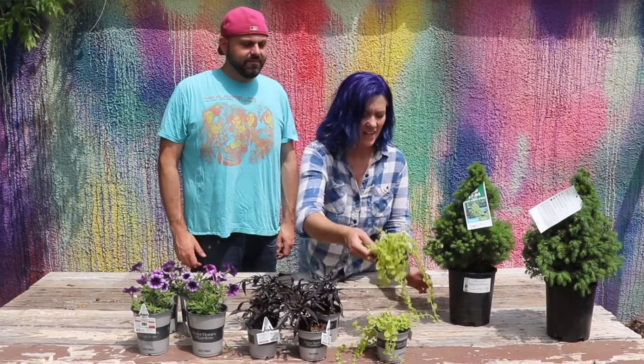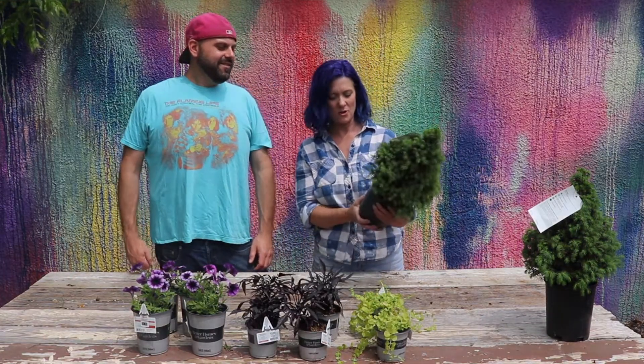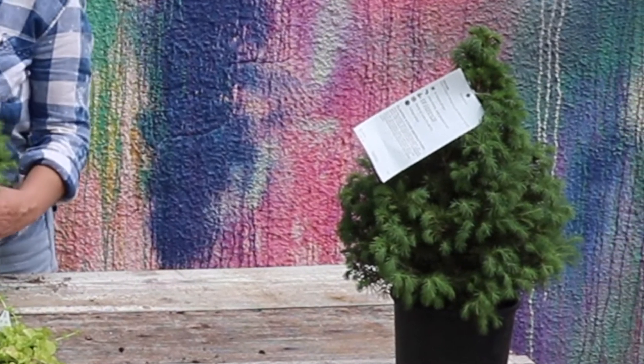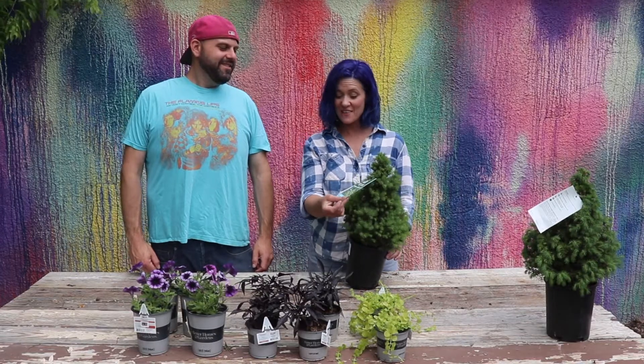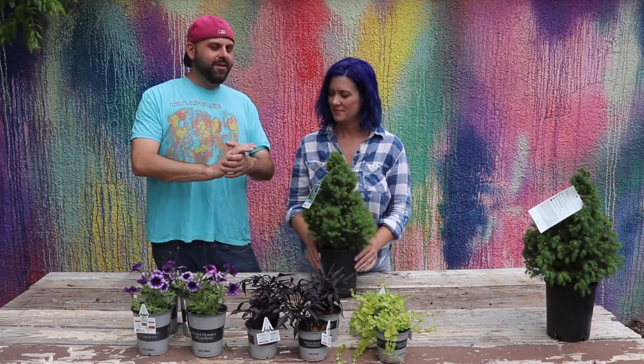And our main focal feature in both pots are these beautiful Picea glauca conica, or dwarf Alberta spruces, which were only $7.84 at Walmart. Not bad. Let's do a total tally per pot on screen right now.